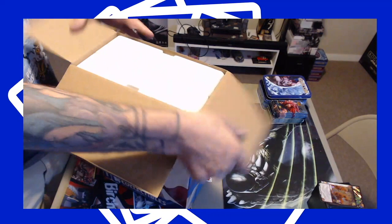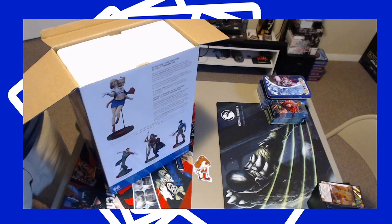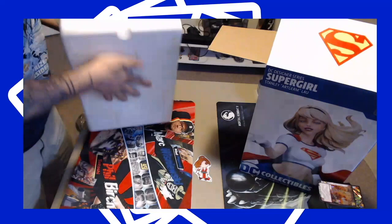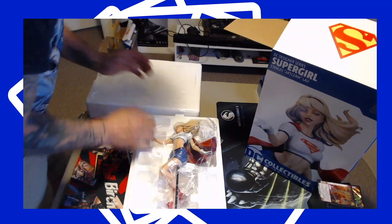We got number three hundred thirty-two — five grand — which is really good. He tried to get a lower number; one was a little higher up, but he gave me the lower number, which is great. Very excited for this — I love Art Germ's portrayal of Supergirl.